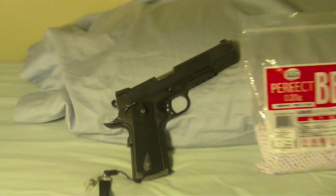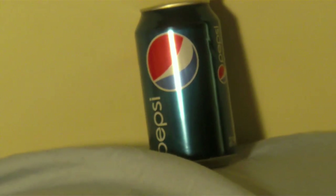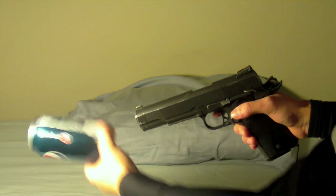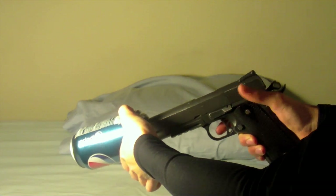We will be using for the shooting test a WE 1911, some .20g BBs, and a Pepsi can as the main target today. I'm taking two shots at the bottom of the Pepsi can for a Poor Man's Chrono, and taking the first shot right there. Forgot to turn the safety off, though — sorry, guys.